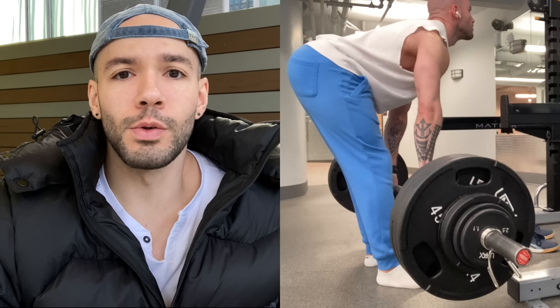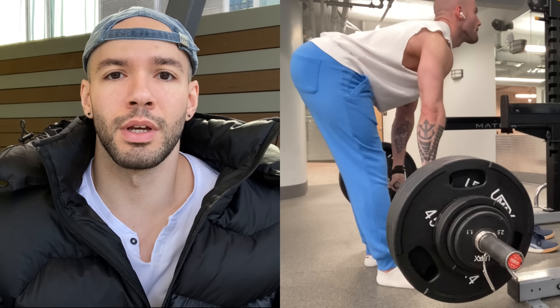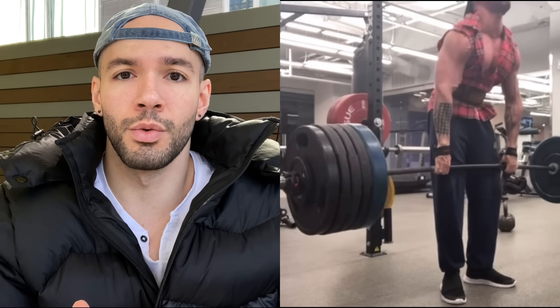If you have an injury that prevents you from doing an RDL or conventional deadlift but you can do a trap bar deadlift, far be it for me to tell you not to — do what you can. But we really want to pick movements that stress the target muscles best, and a trap bar deadlift is not going to stress the lower back as well as a conventional RDL or back extension. The same kind of applies to sumo — depending on your leverages, all things being equal it won't stress your lower back as much.